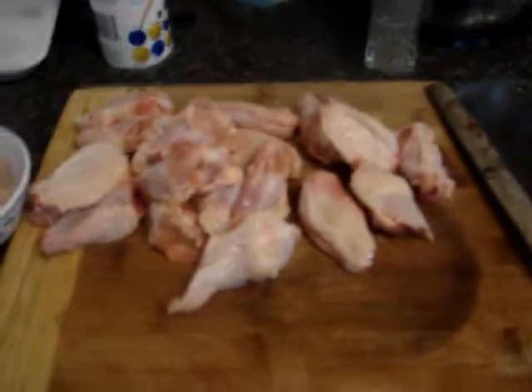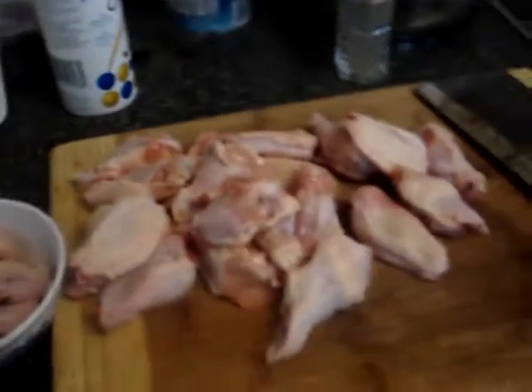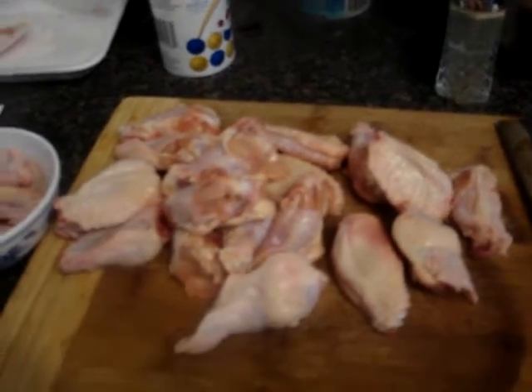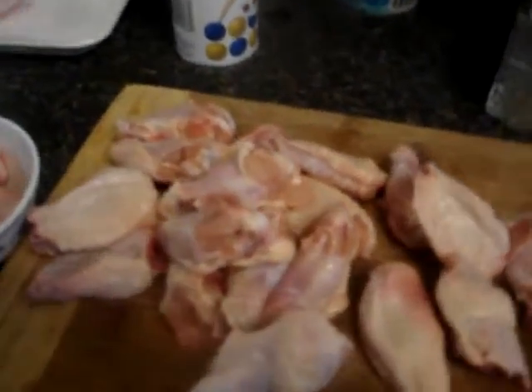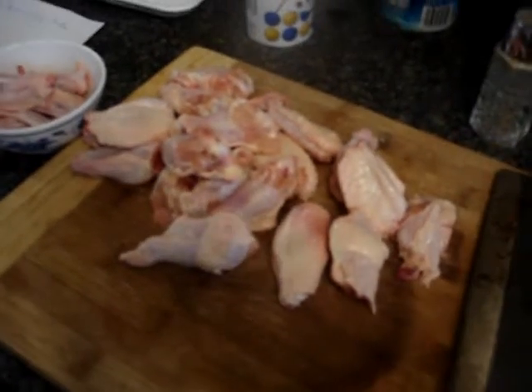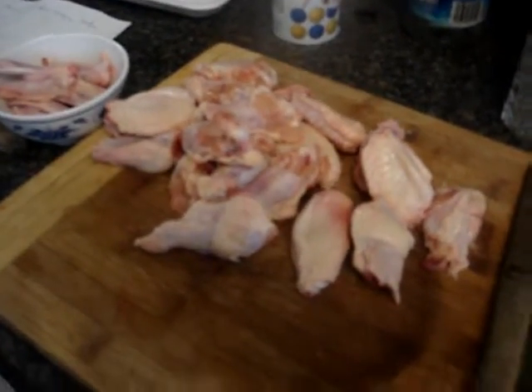Let them all cut up. It's going to be soy sauce, brown sugar, garlic powder. I need to warm the marinade, and it's going to marinate for a couple hours. I'm going to bake it for about an hour — it's going to be a bake recipe.